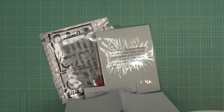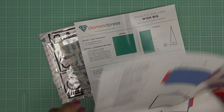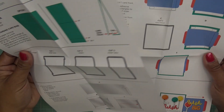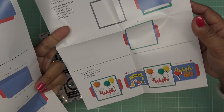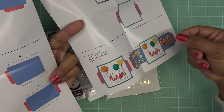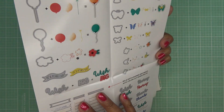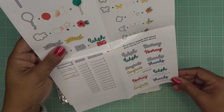We have dimensional adhesives, we have the instructions — there are a couple of sheets because this is an interactive one, so there are going to be some steps to take. You have your slider base, the sliders, and what I'm trying to show you is what it does. You have this like a card topper or a front, and then you pull the sides and it will have little messages or whatever you put on those little slider tabs.